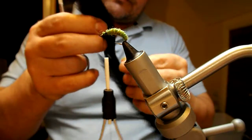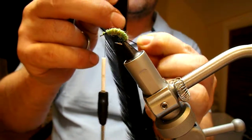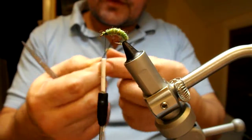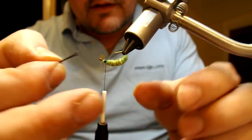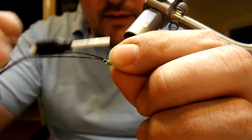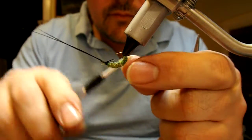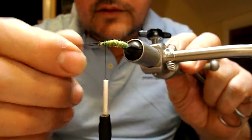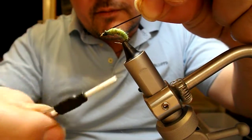Now I'm going to use black cock pheasant tail. Take a couple of fibres, strip them off — that'll leave little hooks on the ends. Those are going to represent the legs. Set them on underneath; I want them to be quite short. Tie them on, pull these forward. I'm going to wrap this back and take these up onto the top side and wrap again back to there.